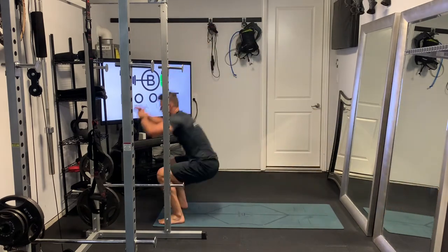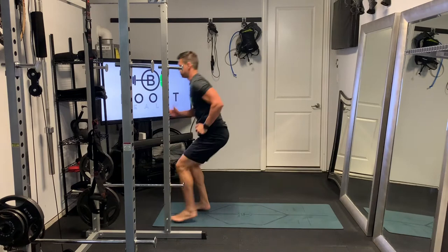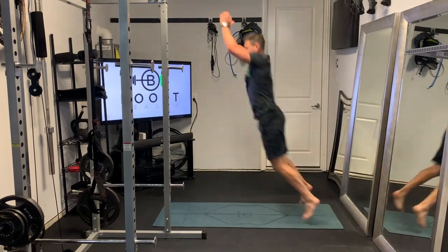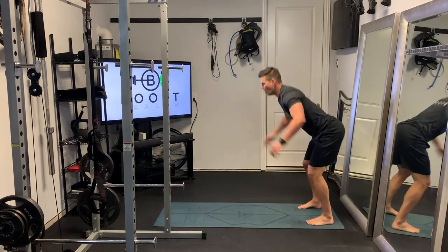Exploding off the ground, pushing the middle of the foot through the ground, catching some air, but landing nice and soft. Then pump those arms, run backwards back to the start position, and explode as soon as you get there.